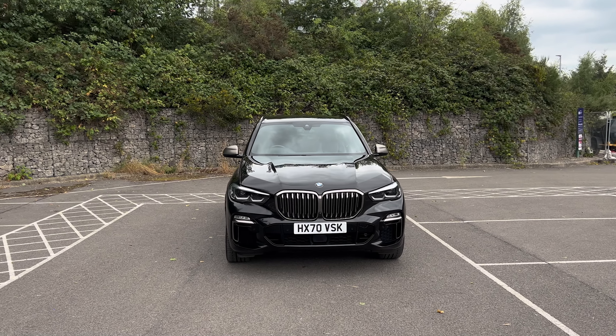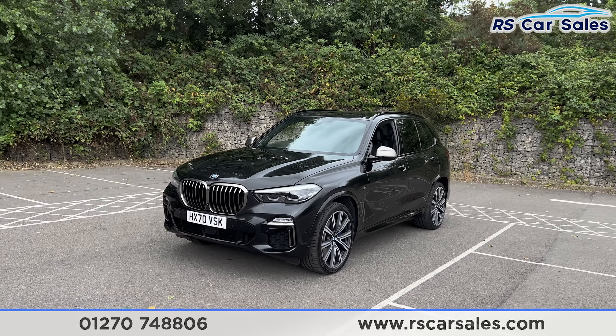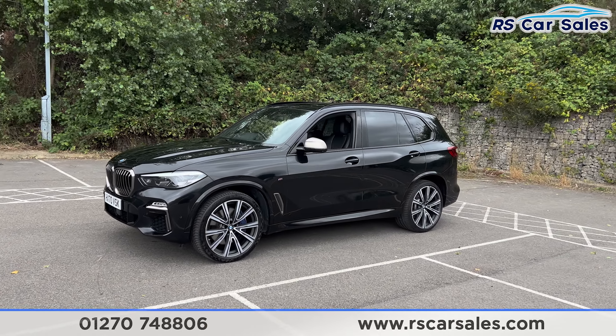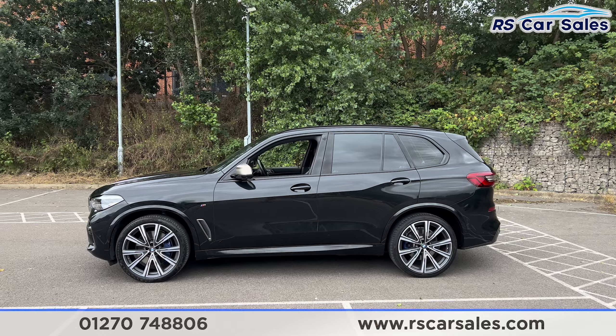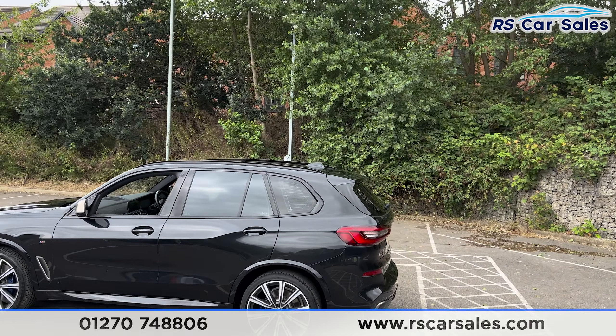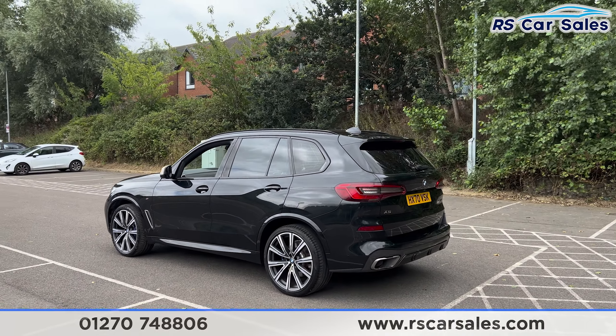Here we have a 70-plate BMW X5 M50D. This vehicle comes with LED headlights and black exterior paintwork. We have 22-inch alloy wheels with blue M Sport brake calipers. We also have colour-coded door handles, black trim around the windows, and privacy glass at the rear. Up top you'll find the shark fin antenna, roof rails, and a rear spoiler. The vehicle also has 360-degree cameras.